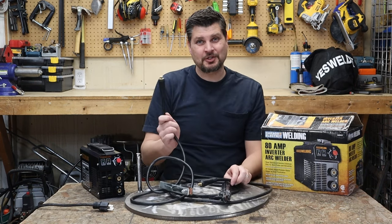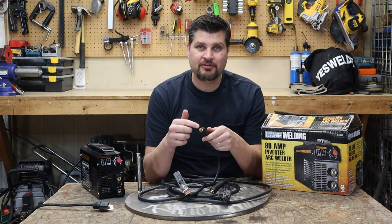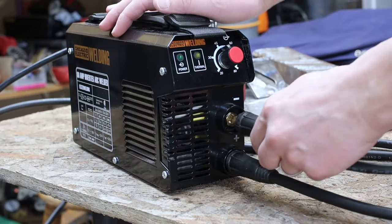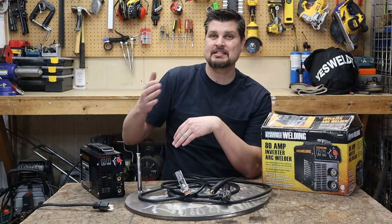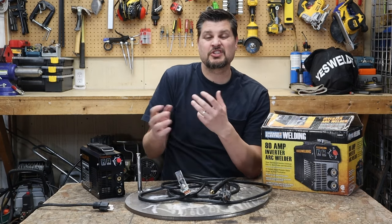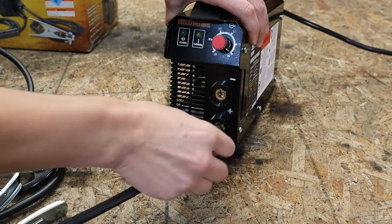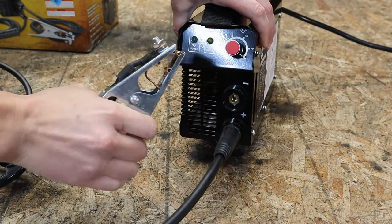Now a feature that's actually worth talking about, and that would be these guys. These are DINZ25. The 25 just means the size, so it's a pretty common size, but it's the connection type. The DINZ25 connection allows you to switch between positive and negative, your polarity. Stick welding, lots of rods that you use, you can actually go either or. And if you're not sure which way to go, just stick with DCEP, which is DC direct current electrode positive.